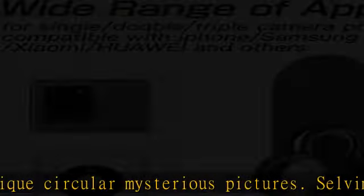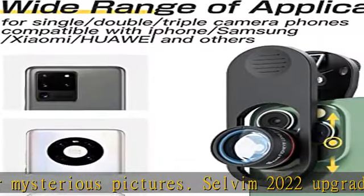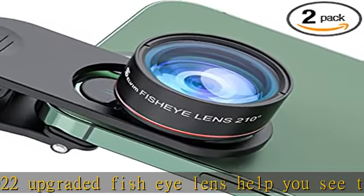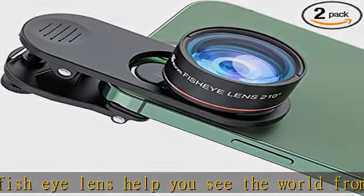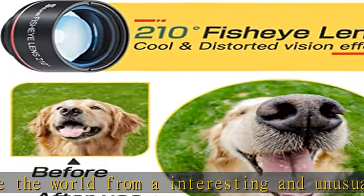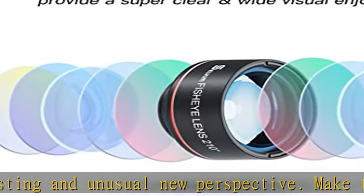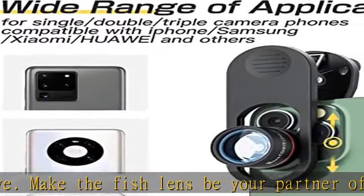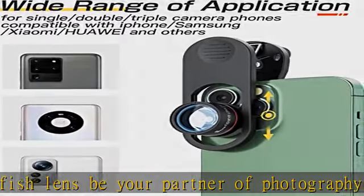Make the fisheye lens your partner for photography accessories. Professional HD lens — Selvim fisheye lens with advanced lanthanide optical glass can reduce reflection and ghosting, bringing you amazing visual impact with details and clarity. The fisheye camera uses high quality glass optics, which can create sharp images without distortion across the entire frame.